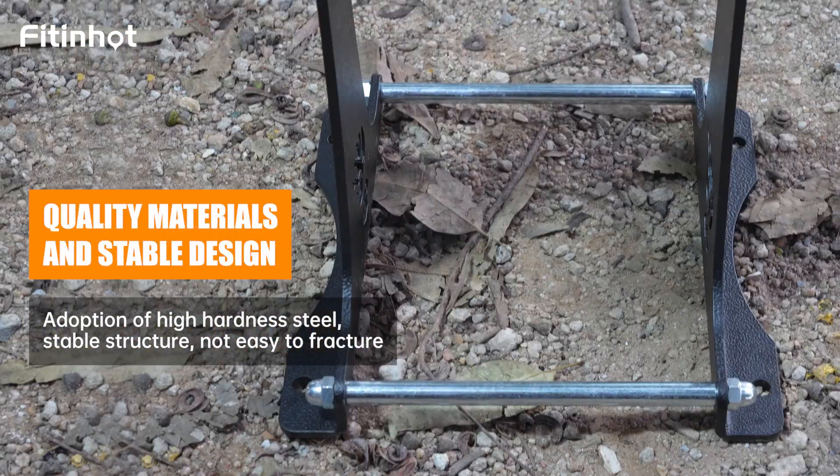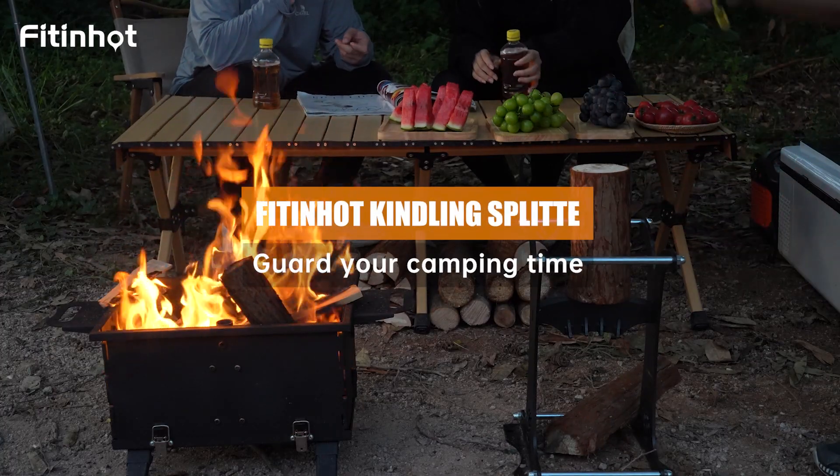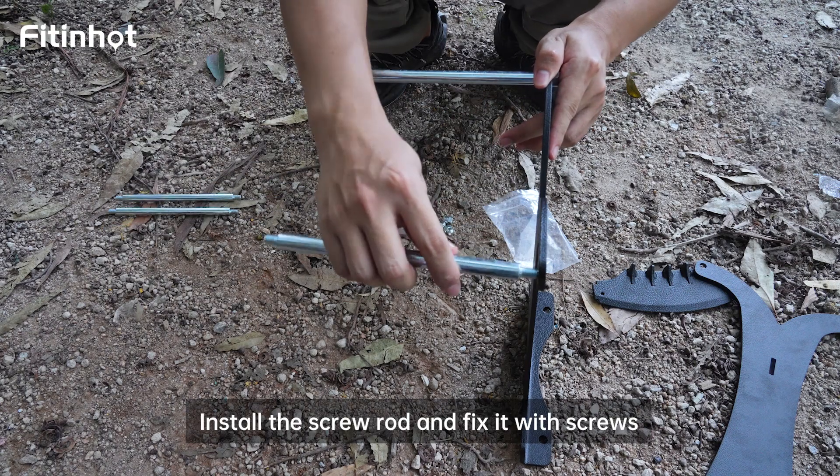Quality material and stable design. Install the screw rod and fix it with screws.